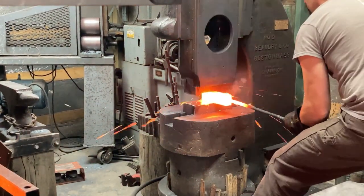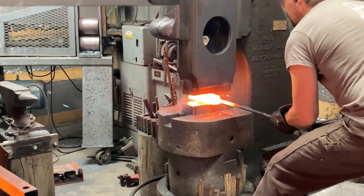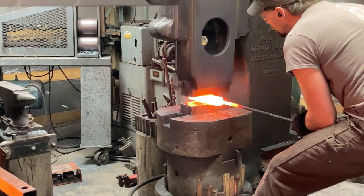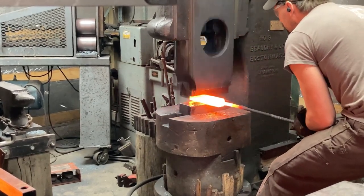Coming out of the forge, we're good and hot. We need to weld this first, and then smack it down to approximately a square cross-section — that's the first step here.